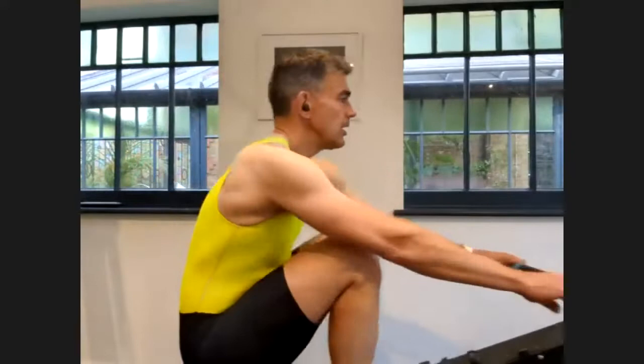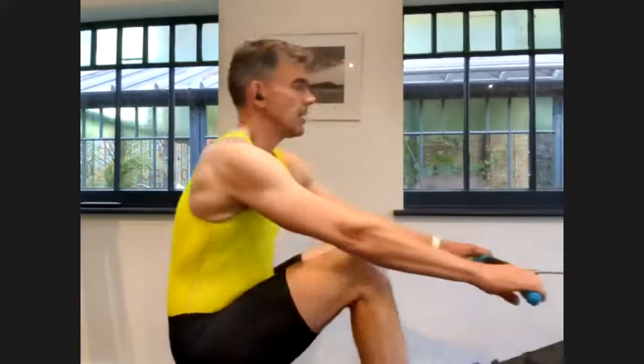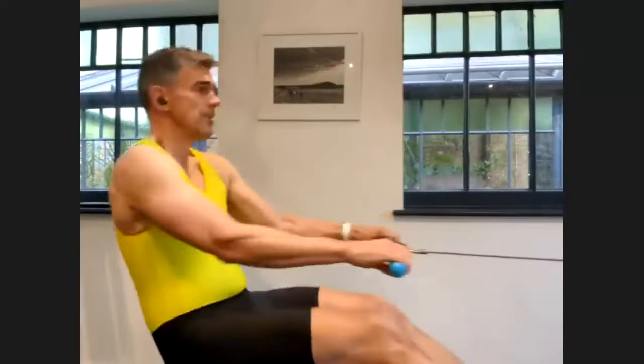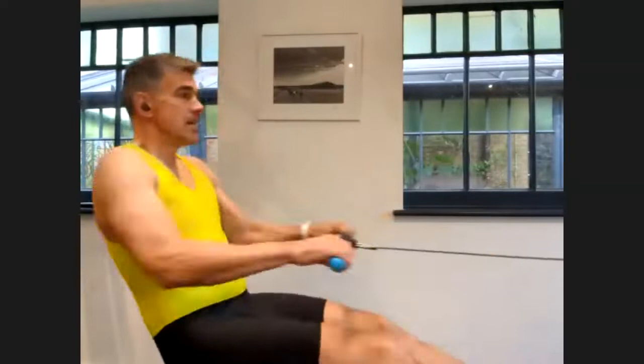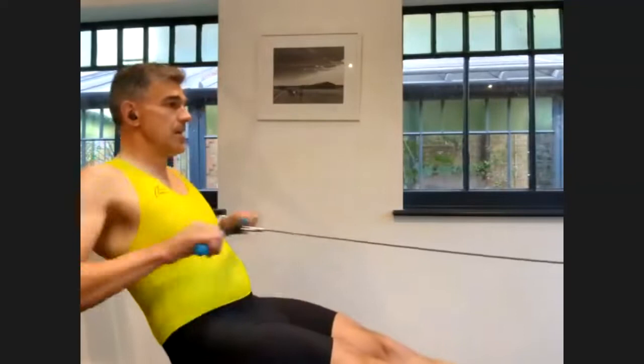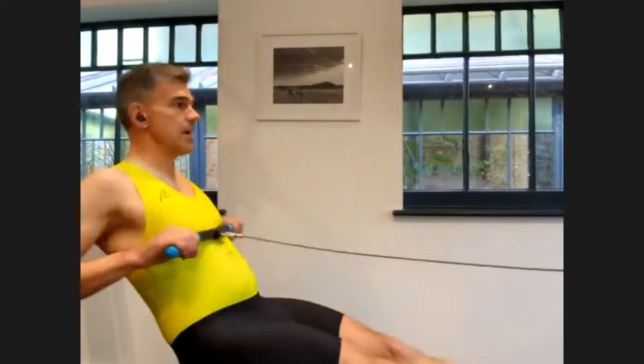Nice, relaxed start. Really fluid, loose. Only at 24. Nice 24 now. Try and make the stroke and the recovery as simple as you can. No unnecessary movements. On the recovery, you're just folding up the body. On the drive, you're opening it up.